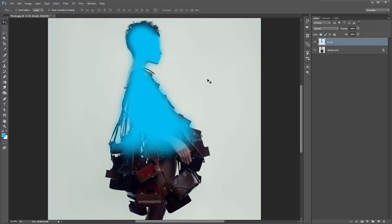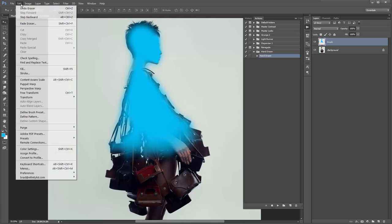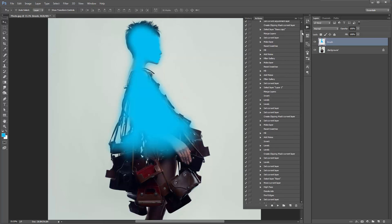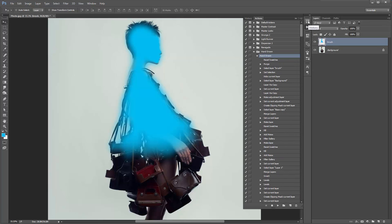Another thing to check before you run the action: hit B to get the brush tool out and always make sure the brush opacity is at 100%. Any action you've downloaded from me that includes brushes — always make sure it's at 100% before playing. Get the Actions panel open. Another good habit before running the action is to go to Edit, Purge, All — that clears out any history banked up in Photoshop. This is ready to go. When I click play, the scroll bar shows how much time is left. It'll take about one to two minutes depending on your computer speed. I'll click play and fast forward the video to the result.